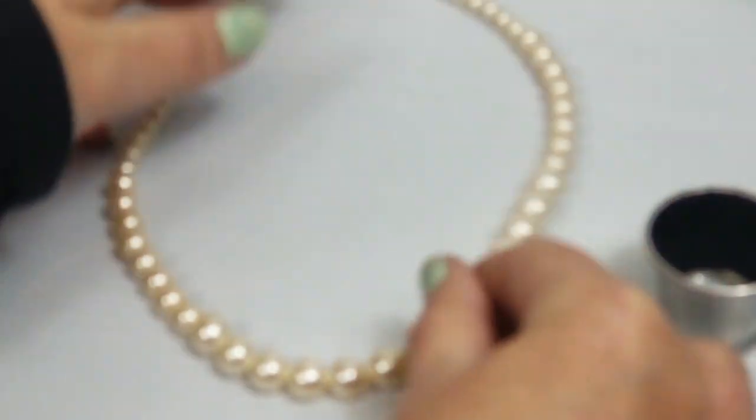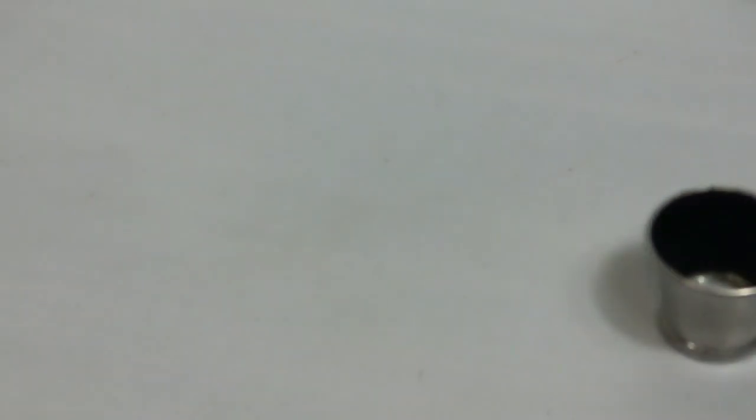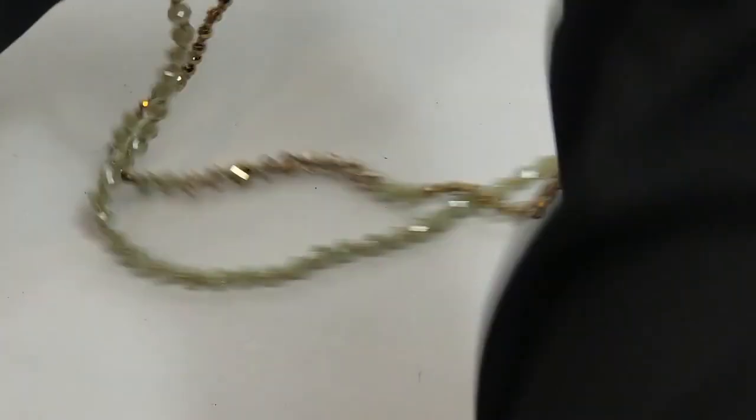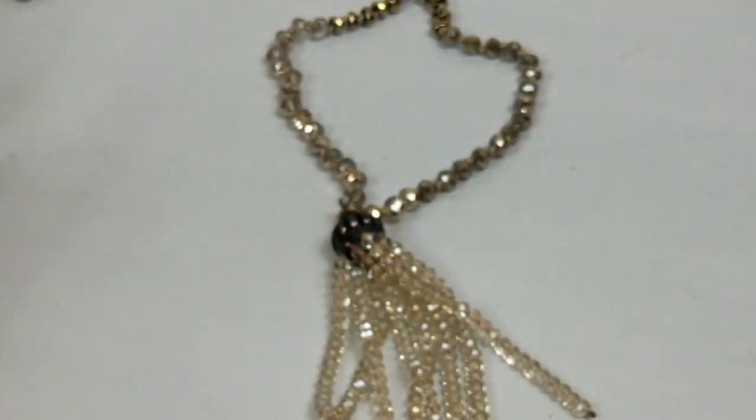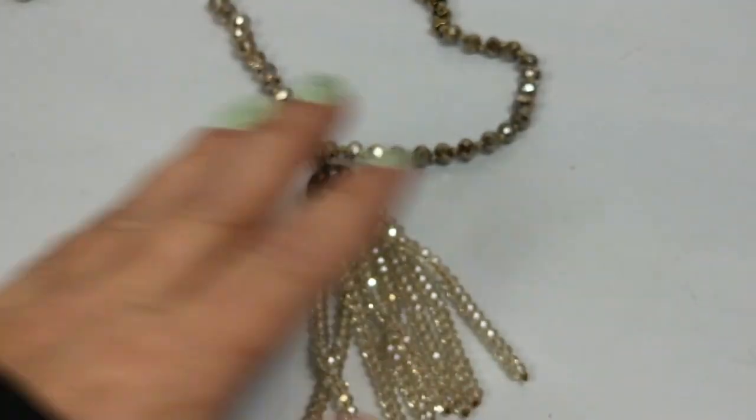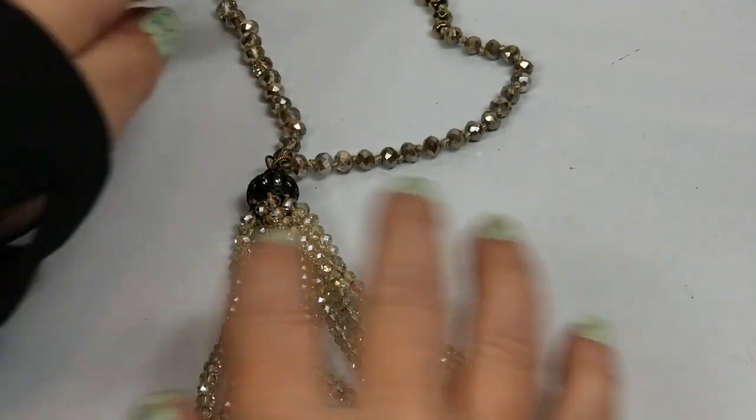It's cute so we will sell them. This is pretty - I don't know why it's pretty but it's catching my eye, so I'm going to sell it.